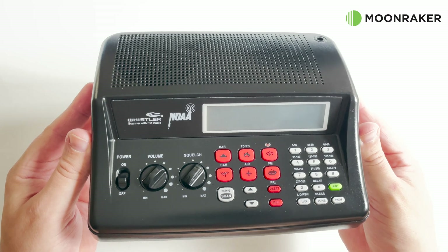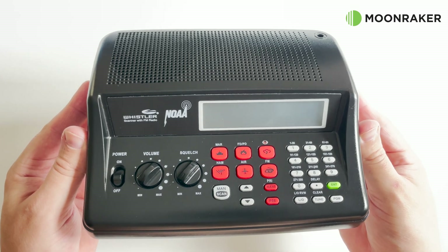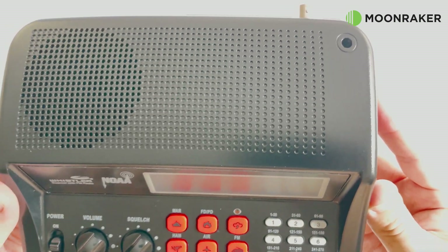Designed to be placed on your desktop, the WS1025's easily readable LCD and function controls are neatly laid out. On the top we find the audio output speaker along with a dedicated socket for the included antenna.